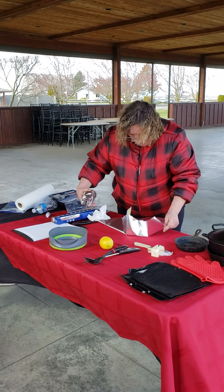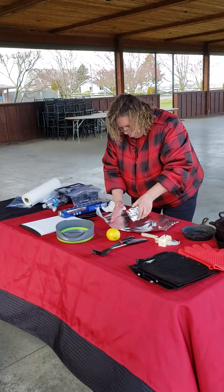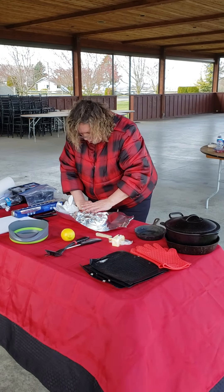Here we go. Fold the ends up, fold the ends up. This way.